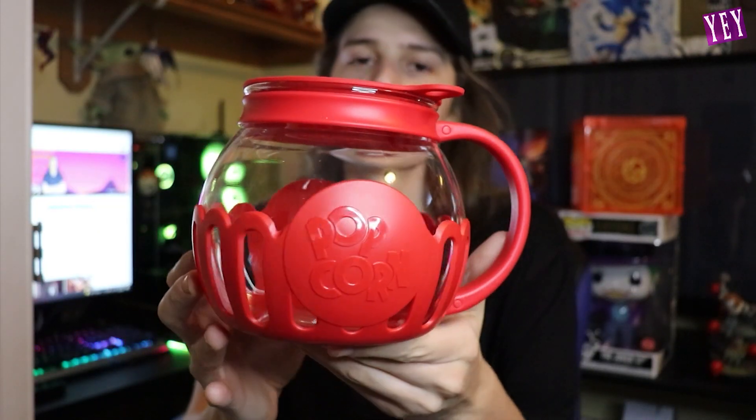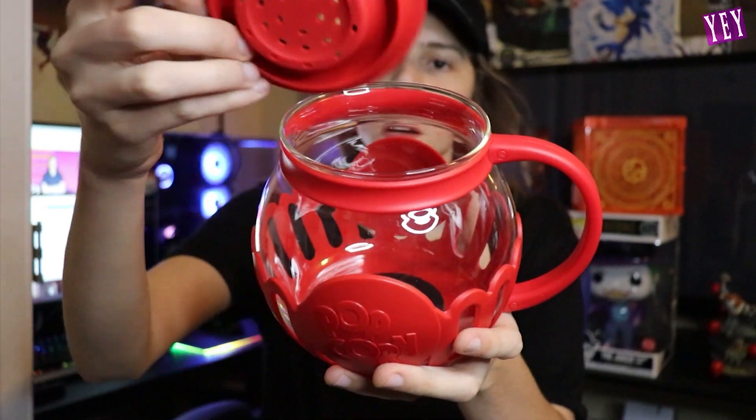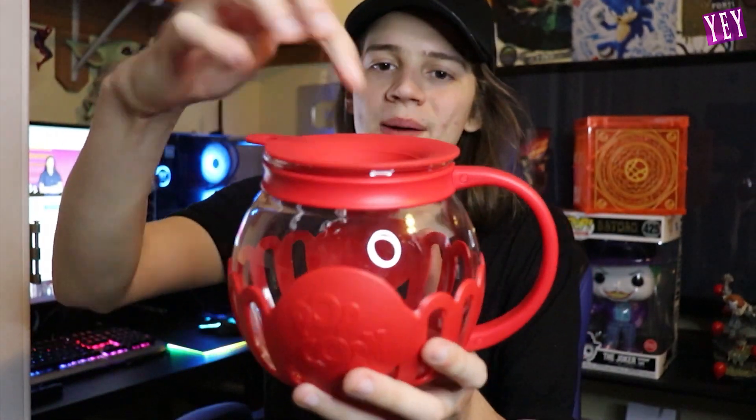Temperature safe glass, dishwasher safe. The lid measures your kernels and melts the butter — you put the butter on the top and it melts and it drips it. Oh my god. And it's got some recipes on the back. It's like a movie theater red color, really nice. Here's that top piece which serves multiple purposes. This is glass, this is plastic. It's super well made. Nice handle so you don't burn yourself when you're making that popcorn. Let's go downstairs and cook some popcorn.